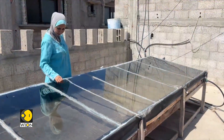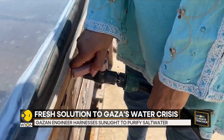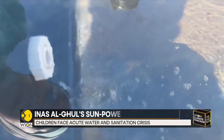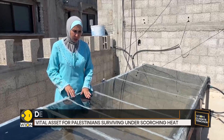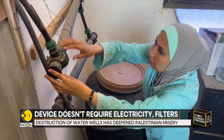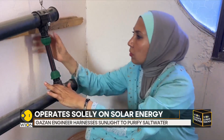But there is one person bringing in a small hope. Inas Al-Ghul's makeshift sun-powered water filter has become a vital asset for parched Palestinians surviving under the territory's scorching heat. Using wood from the few pallets of aid that make it into Gaza and window panes salvaged from buildings largely abandoned in 10 months of war, this 50-year-old agriculture engineer has built a glass-covered trough.